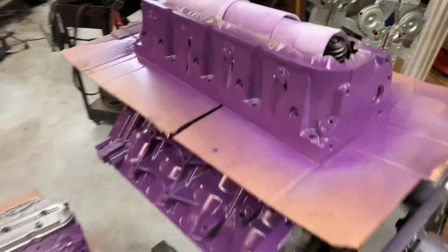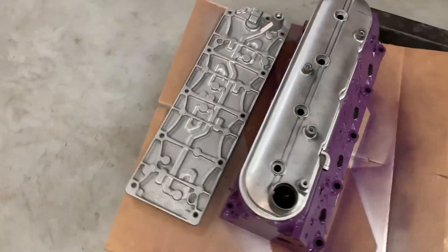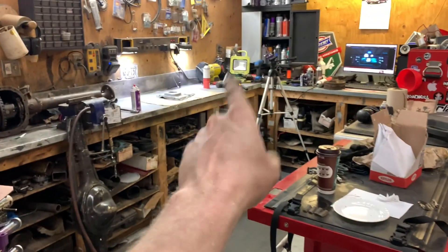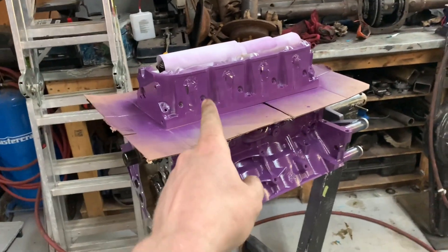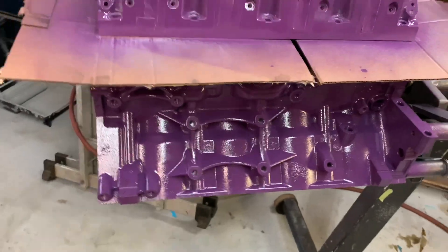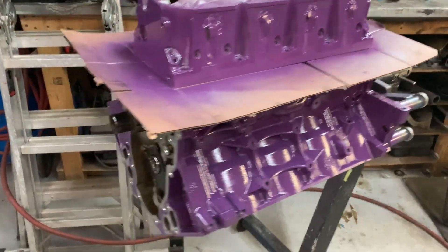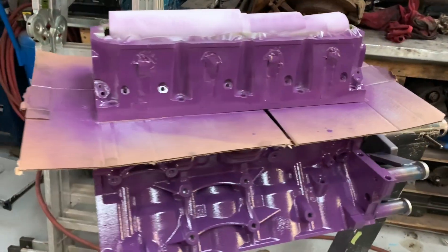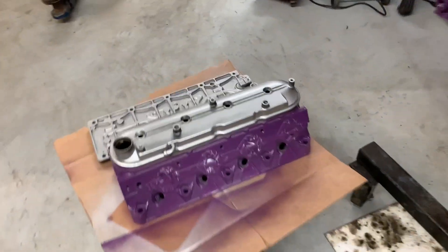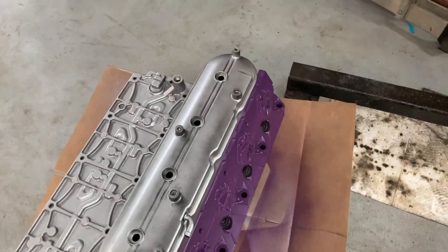Got some parts painted today. The valve covers have got to go purple, the timing cover has got to go purple. The heads need like two more coats and then some clear coat, because we want it to be nice and shiny - there's a big difference in shine with a bit of clear on it. Just realized I forgot to paint another valve cover - let's get that one painted up. Much better.